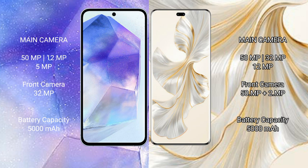Samsung Galaxy A55 has a 5000mAh battery with 25W fast charging support. Honor 100 Pro also has a 5000mAh battery but with 100W fast charging support.